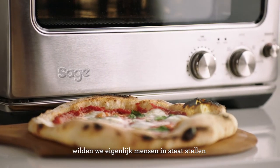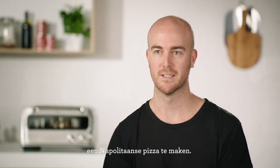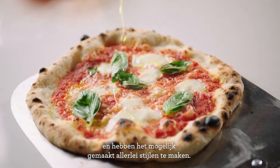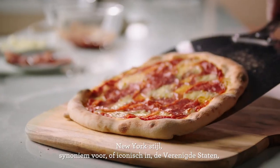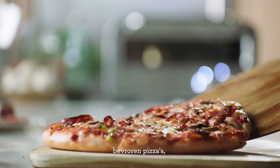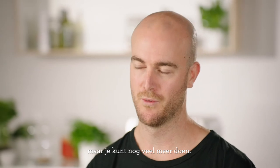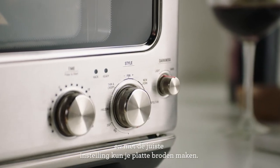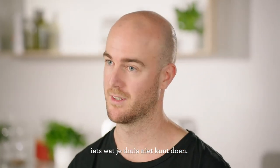With the Pizzaiolo the main thing we were aiming to do was enable someone to make a great Neapolitan pizza. But we've gone further than that and allowed you to cook all sorts of food. There's functionality specifically for pan pizzas, New York style which is iconic in the states, frozen pizzas, thin and crispy bar style pizzas, focaccia — and with the right setting you can flatten it. It's also great for doing different vegetables at really high temperatures, which you can't do at home with a conventional oven.